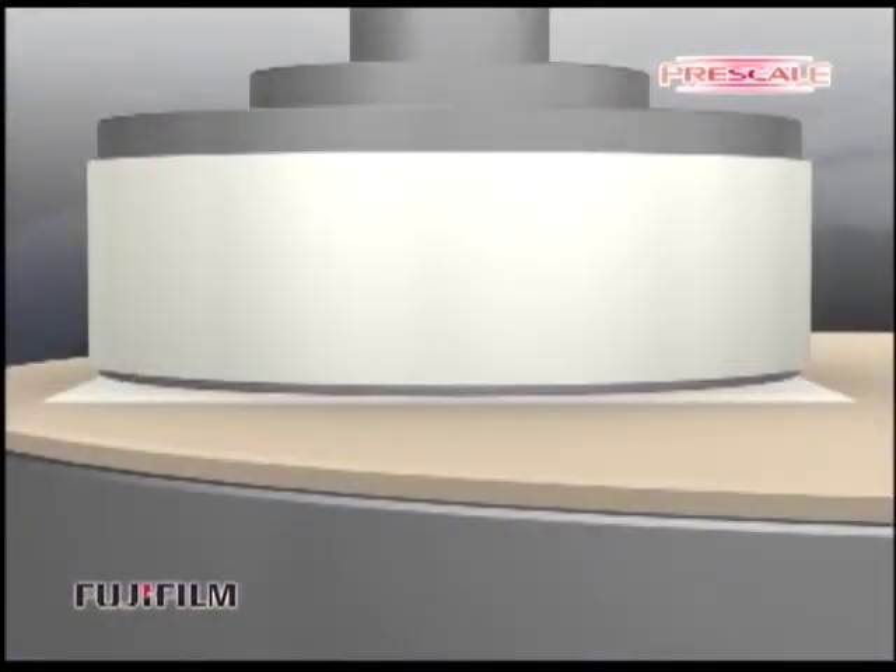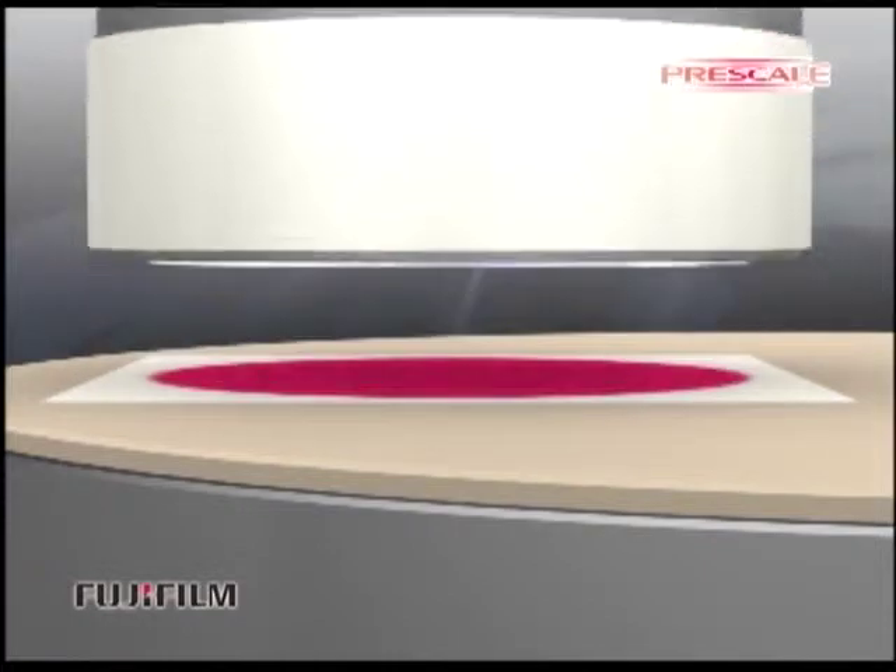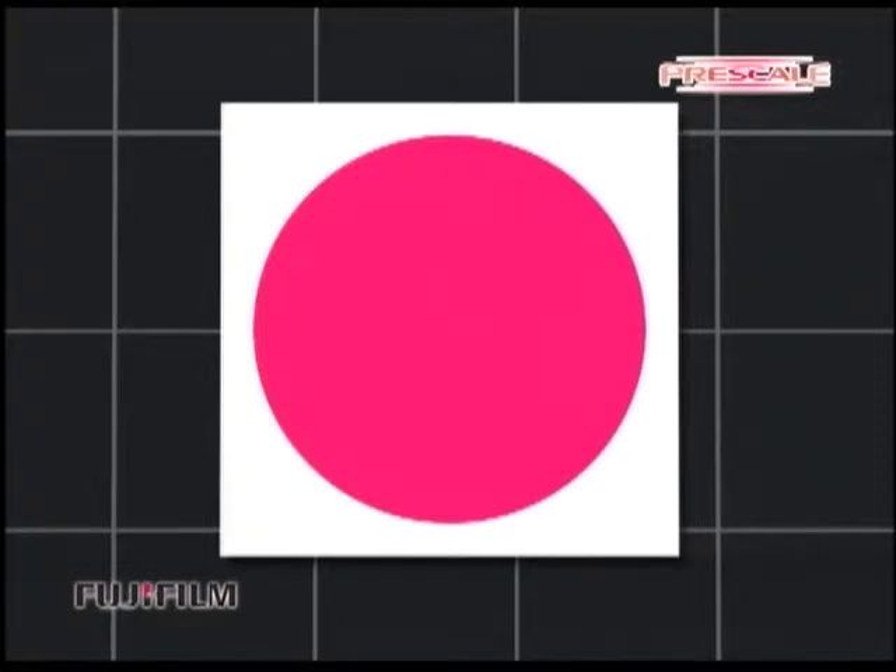Then separate the polishing head from the rotating level block and check the color development on the prescale. If the wafer surface is flat and smooth and the device has good balance, the color will develop evenly as shown.